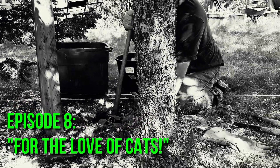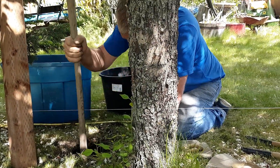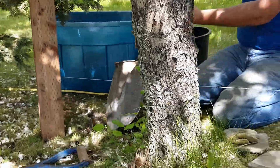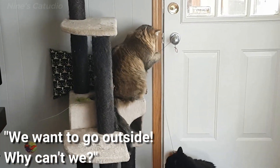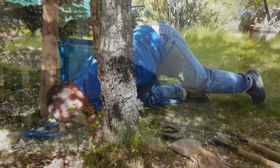We continue to bring you the story of our journey of moving into a much neglected house with our four cats. This episode is about the accomplishments of one weekend.